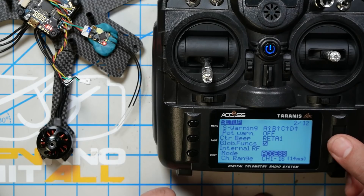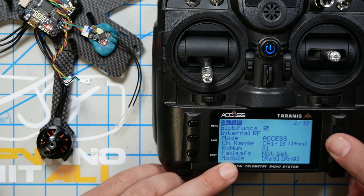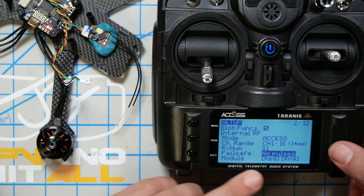The mode needs to be ACCESS. If it is not, just click the jog wheel until ACCESS is selected. Then I want you to change Fail Safe to No Pulses. Fail safe determines what happens if the quadcopter loses signal — if it goes too far and loses range, that's called a fail safe. No Pulses is the correct response, which causes the receiver to basically turn off and the flight controller takes over and handles the fail safe condition.